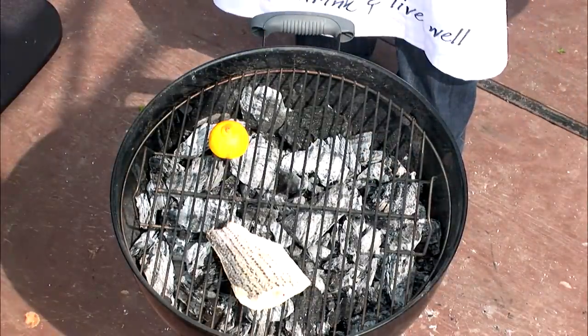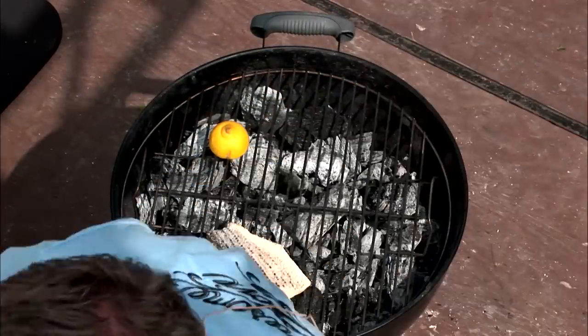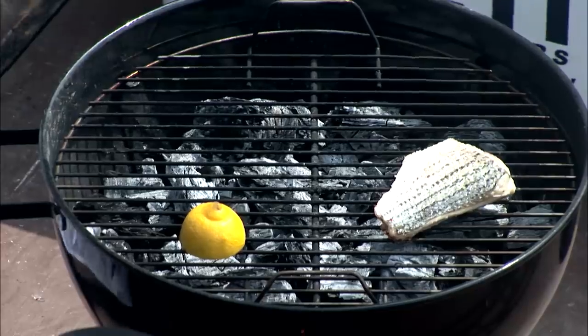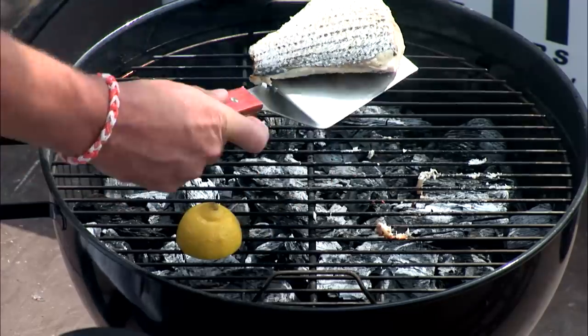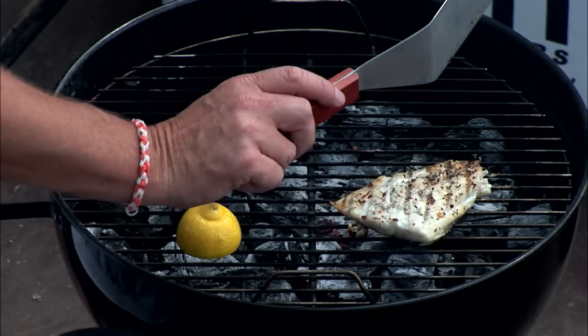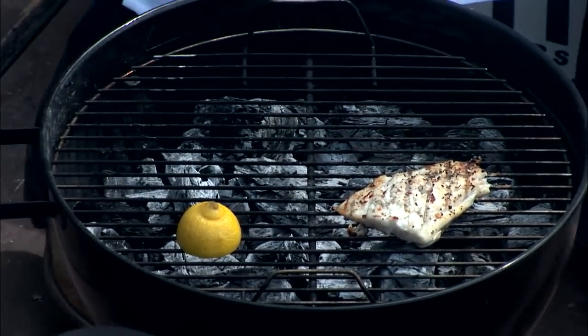Your fish should almost be ready to turn over. When you look at your fish, the skin should be sweating a little bit. You don't scoop this way — you want to drag it. Drag the spatula, pull from the back like this, and then flip. Put the lid back on.